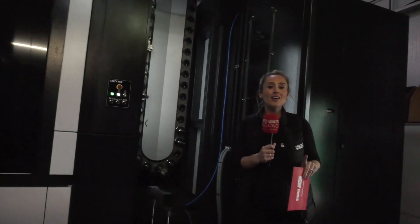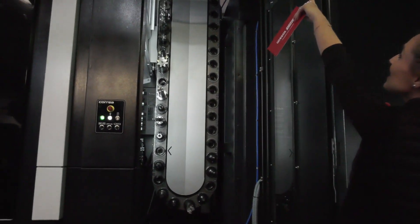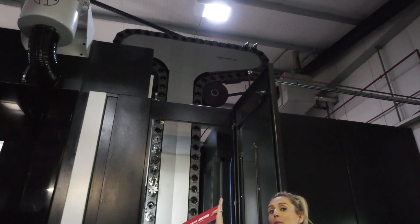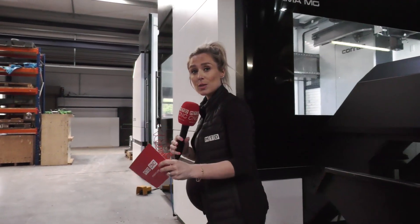This is incredible because what Correa have done alongside DTS is tailored this, which is so interesting, to fit into the building. A lot of the time the tall carousel goes more northward, but they've tailored it to create a T-shape — just to fit into this company. We're talking about 80 tools, which is great for Destek because of the scope of what they're ultimately trying to do: reduce the number of operations on the table to make their company a lot more efficient.